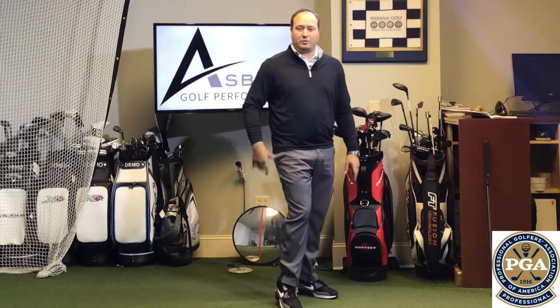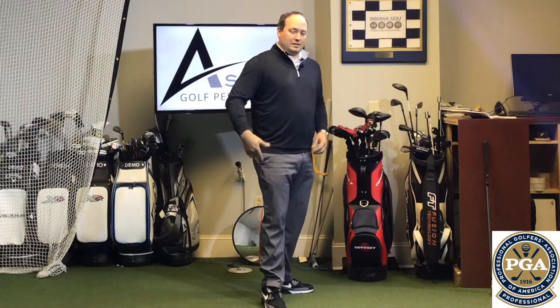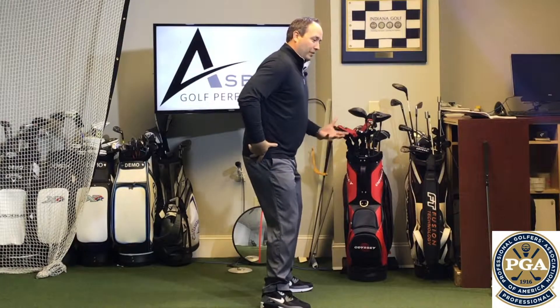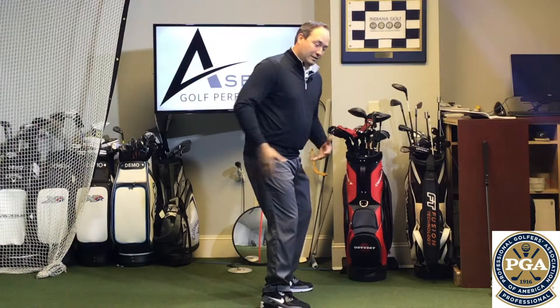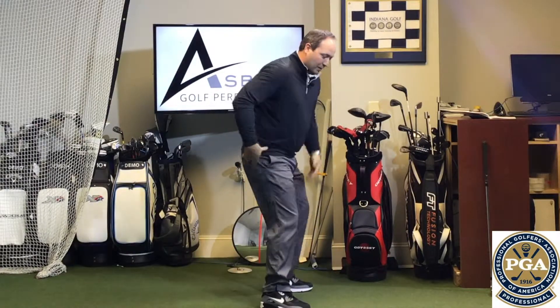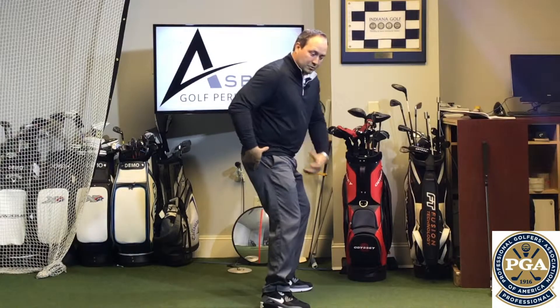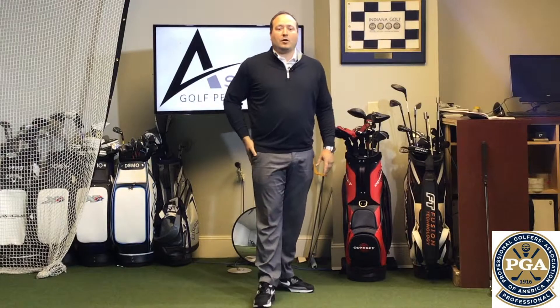Hey guys, Mike here again. We're sitting at work at our desk all day long — same thing — it makes our glutes weak. So what we're going to see in a golf swing is that loss of power. How we use our glutes in our golf swing is kind of our power thrusters. As we're making those backswings and transitioning into the follow-through and into the downswing, we're pushing, trying to use the ground as a power source to get the power to come back up through our body.